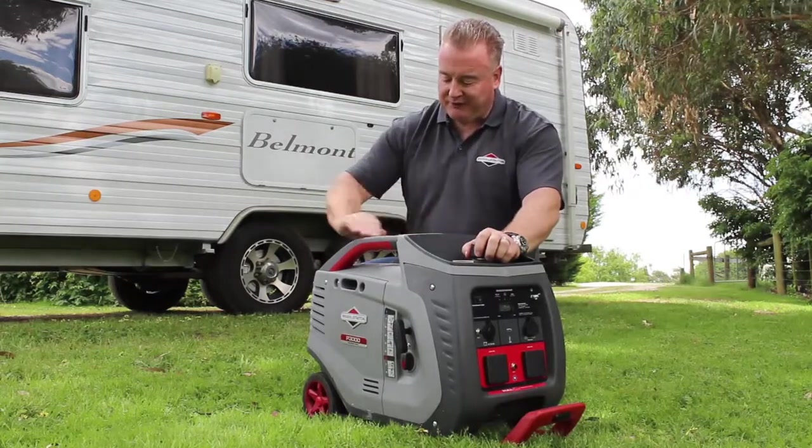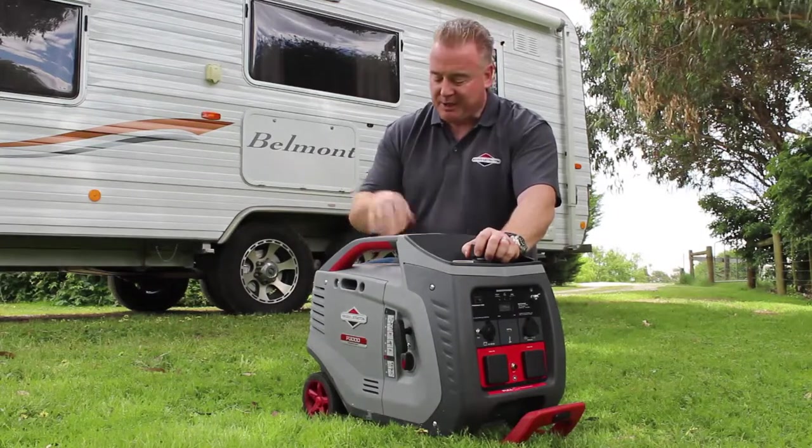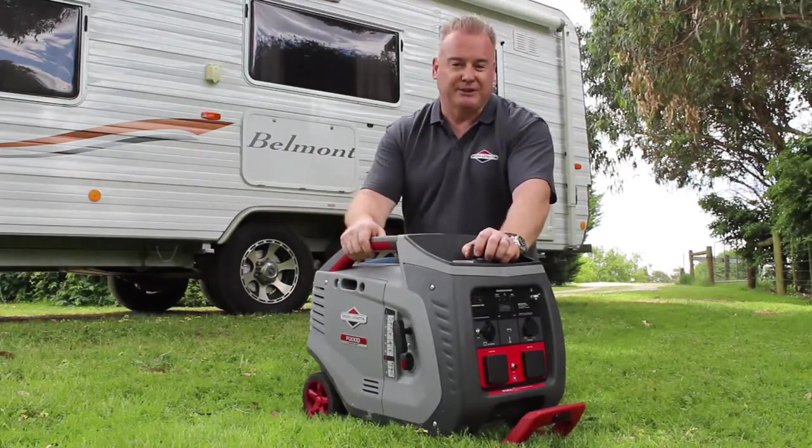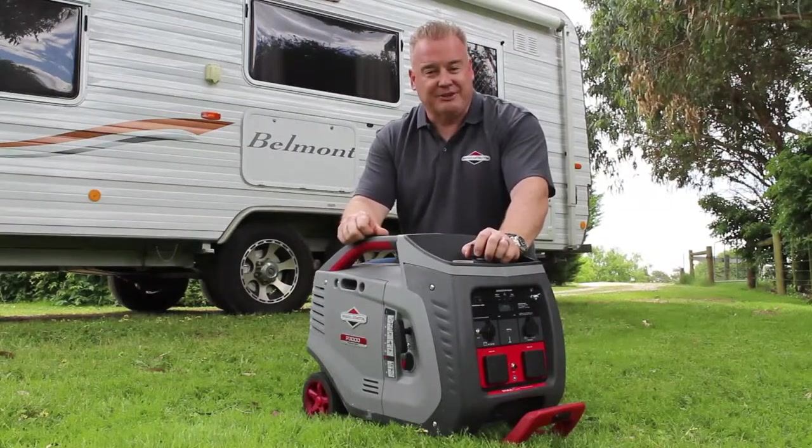Lastly we have our H style configuration handlebar system here — it makes it very easy to do a two person lift with the machine, but also provides multiple points for you to put a lock and secure the machine. Those are just some of the features of our P3000 inverter generator.